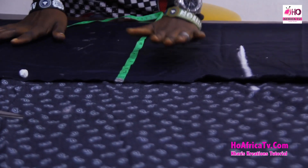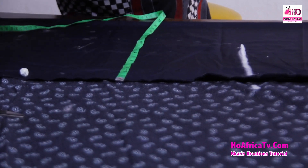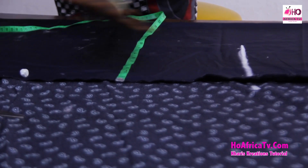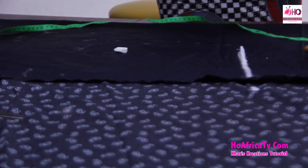You can still increase the folding to your desired measurements. This is a fish skirt, more like a mermaid skirt, so we need something wide at the base. You can always fold to your desired measurements. Alright, I'll now move to the waist measurements.